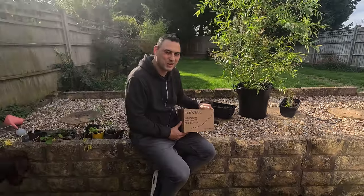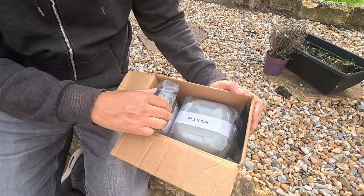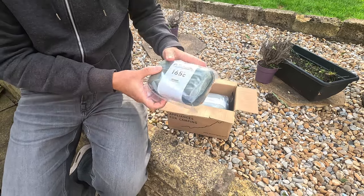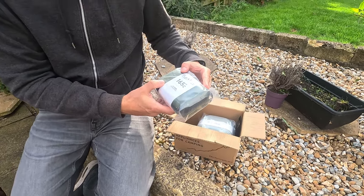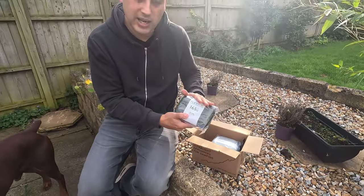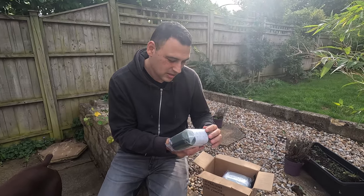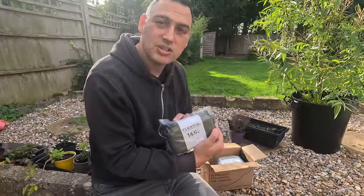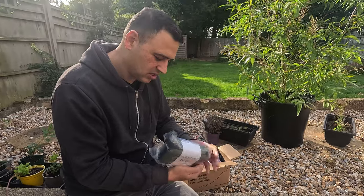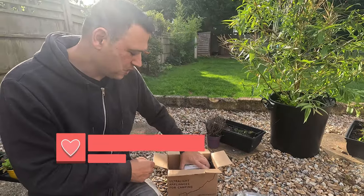Let's see what we have here. We've got three items. The first thing is the Flextail Tiny Repel — this is an ultra-light, handy appliance that will effectively keep all those nasty bugs away, the mozzies and midges, especially here in the UK this time of year. It's one of the best things you can use to help with those things.